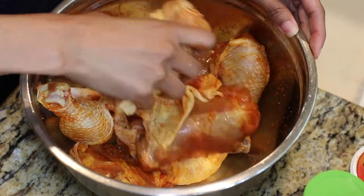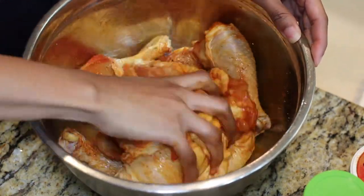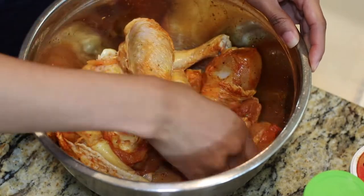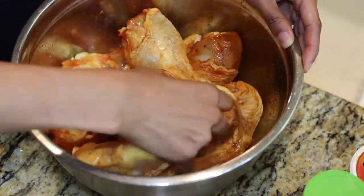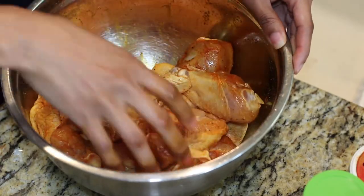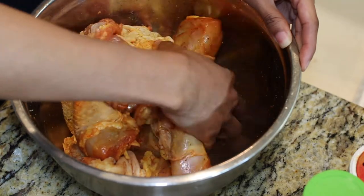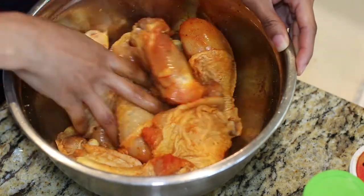I did not use any specific measurements — I kind of just eyeballed it — but I will try to give you guys some rough rounded-out measurements in the description box below. If you aren't comfortable seasoning your chicken on your own, I can give you some tips on the amounts to use.